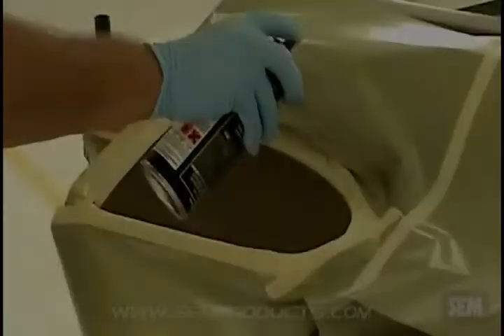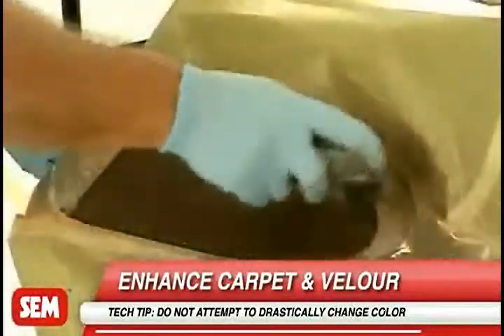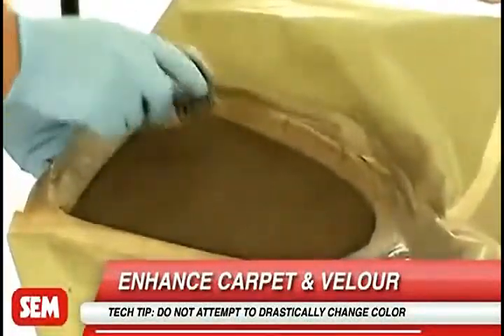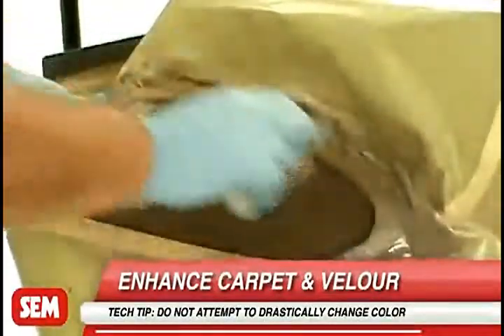When working with carpet and velour, immediately after each coat, brush in all directions with a nylon brush to keep the fibers separated. After the final coat is dry, brush again and vacuum.